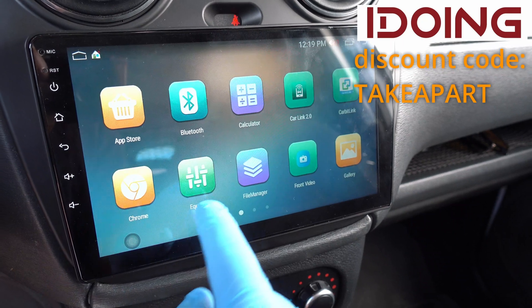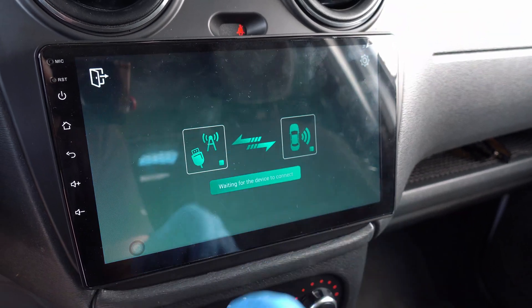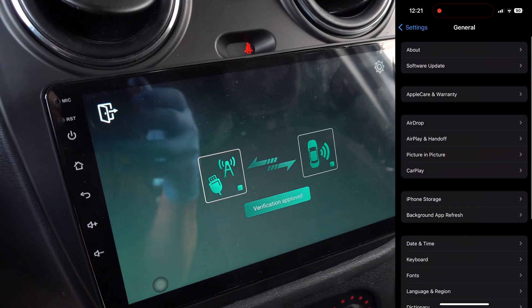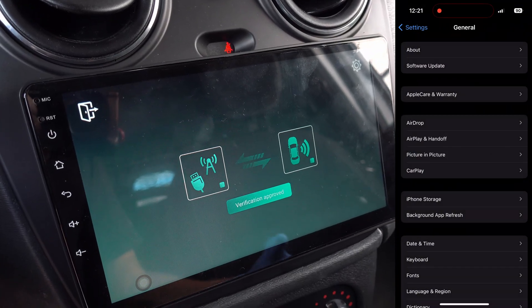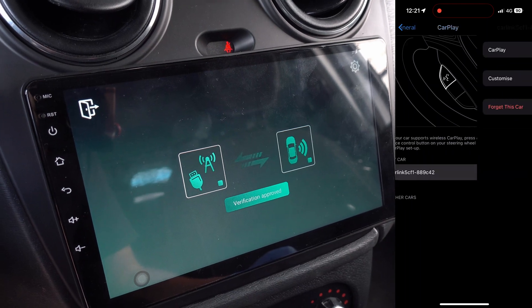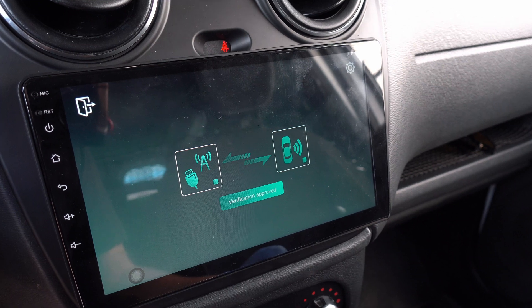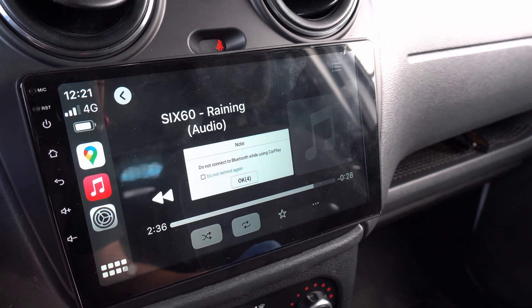Second thing is Apple CarPlay. Go to Apps and open CarLink 2.0. Pull out your iPhone, go to Settings, General, and CarPlay. Here you will see your car. Hit it and a few seconds later — voila. Freaking Apple CarPlay in my Dacia Duster.